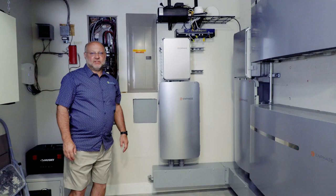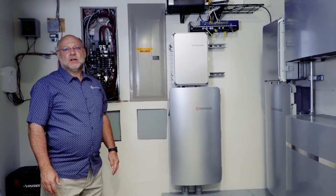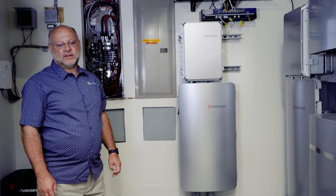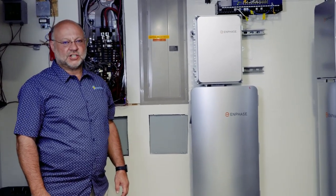So there you have it — from evaluating your home system electronics to adding the design work, the permitting, and the install work, and the operational parts of the system. Thank you for watching.